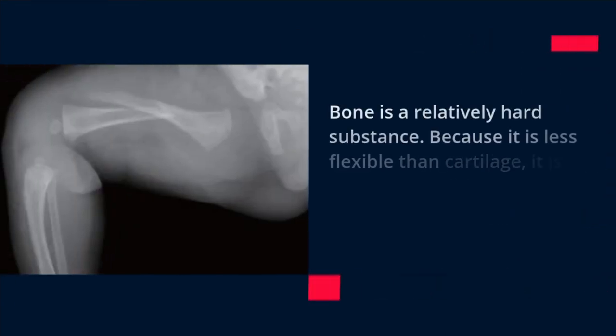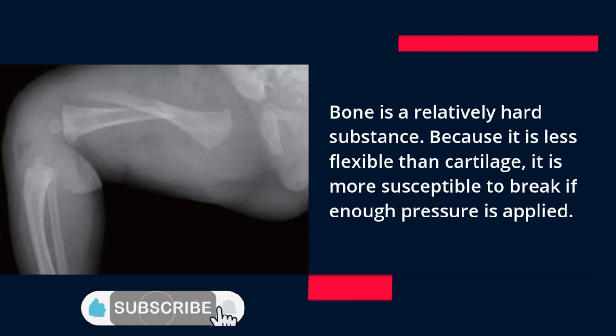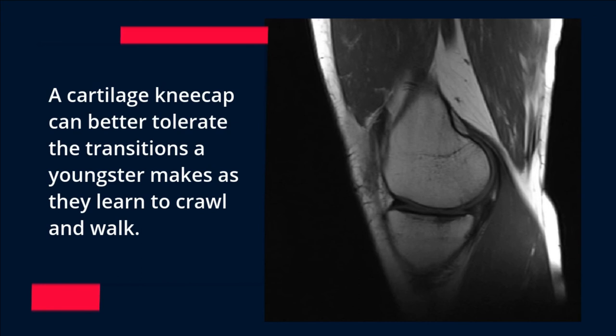Bone is a relatively hard substance. Because it is less flexible than cartilage, it is more susceptible to breaking if enough pressure is applied. A cartilage kneecap can better tolerate the transitions a youngster makes as they learn to crawl and walk.